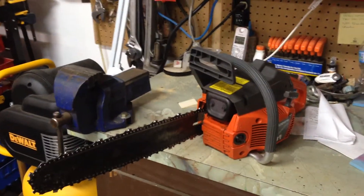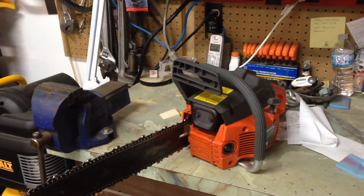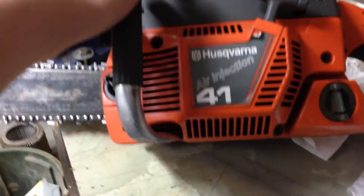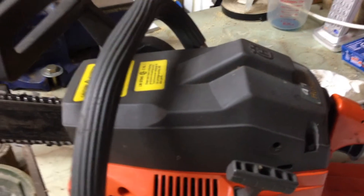Hey guys, today we have a little review video on this chainsaw that I just fixed up. It's actually a project that I've had and my dad gave it to me to work on. It's a model 41 Husqvarna air injection. It's a pretty good little saw.